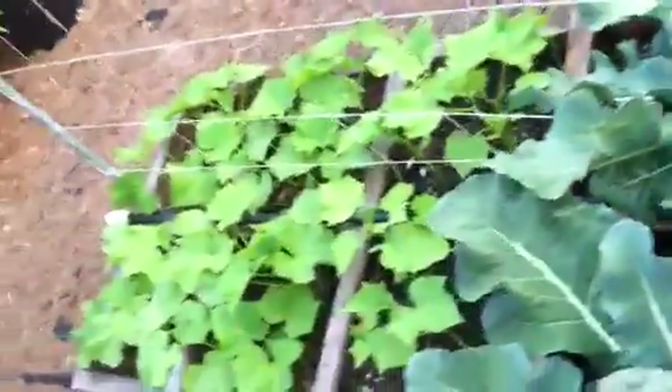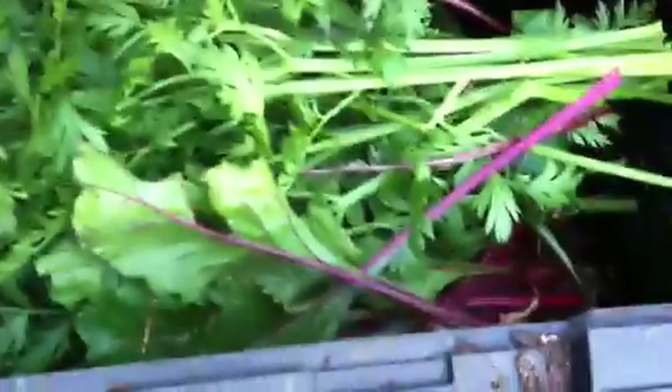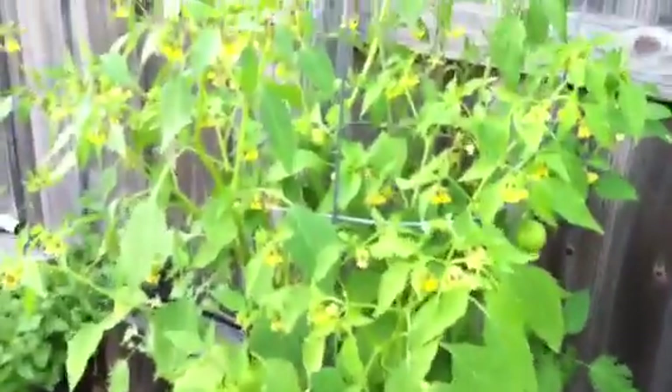We juice our cucumbers too. Here's a little sneak peek of the composter — any trimmings and stuff we throw in there and then compost it into the garden later. This is a tomatillo plant — kind of looks like a tomato plant; look at all the buds. And there you have the start of the tomatillos growing.